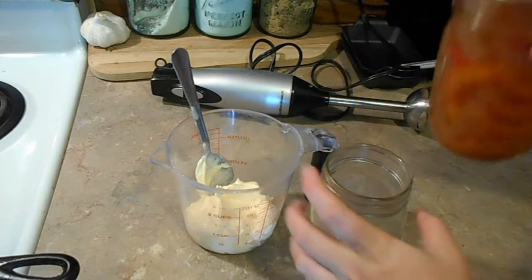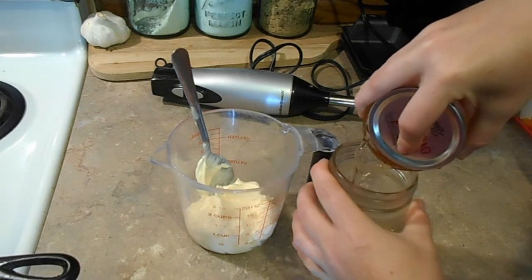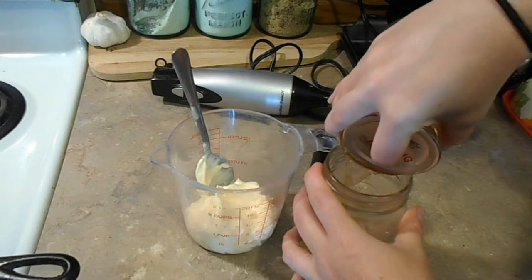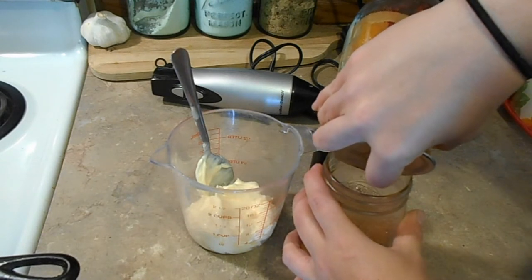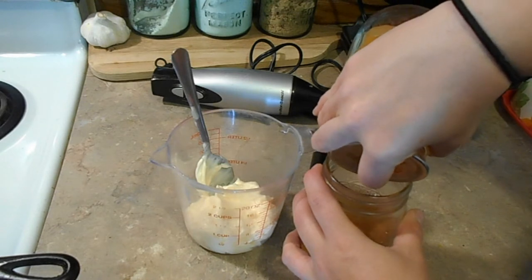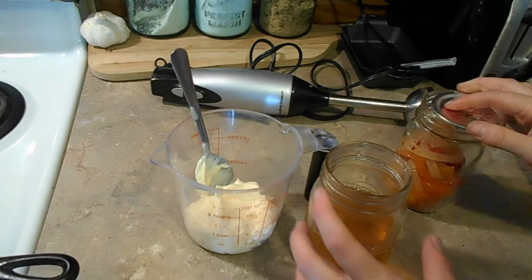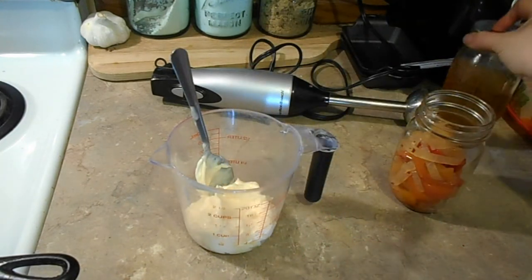Save the juice, because that's how I'm going to make my Chick-fil-A style chicken sandwiches. If you want to see that video, let me know down in the comments because it is divine — my husband says it tastes better than Chick-fil-A. So this is going to go in the fridge to await that recipe.